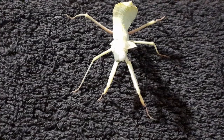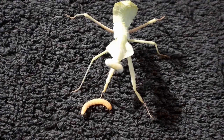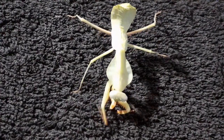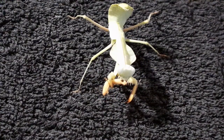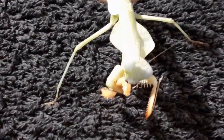I've got a nice squishy mealworm here. She's just going to watch it at first — there we go, and she's having a munch on that now. Like a dog with a bone. These are very voracious and won't think twice about eating their brothers and sisters, so make sure you keep them alone.